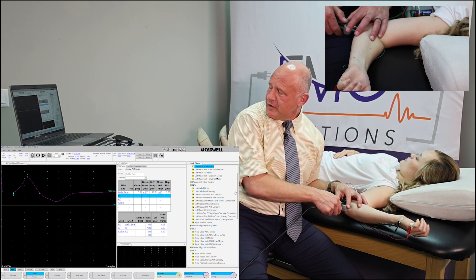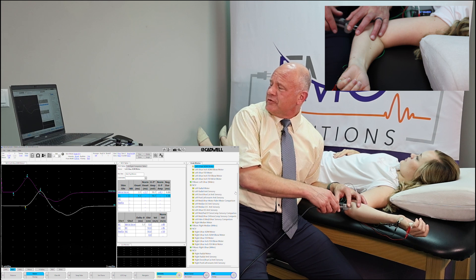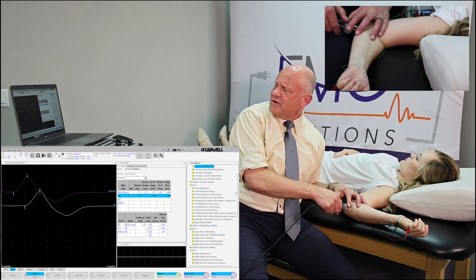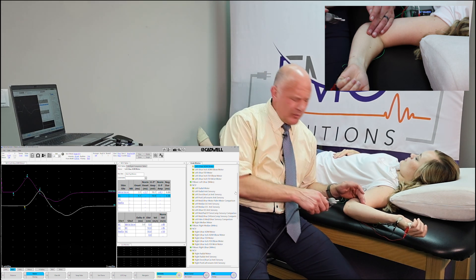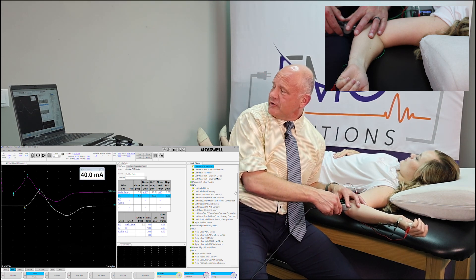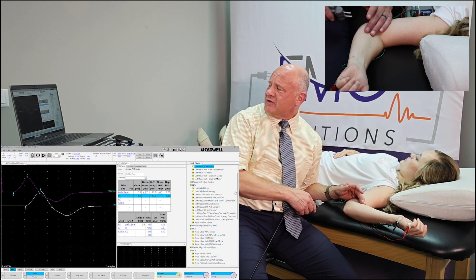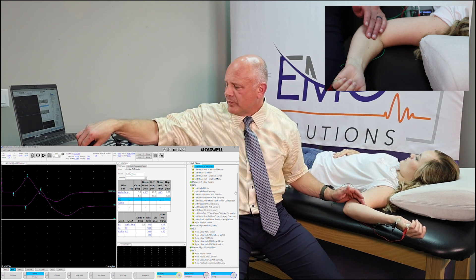Now we'll come down to the elbow and stimulate right here. I'm going to check the amplitudes — the amplitudes are identical. We'll give it just a little more stimulation. We got just a touch more, but our baseline also changed slightly, so I'm going to back it down just a touch. There we go — cleaner baseline, and our response is very consistent with what we had at the wrist.